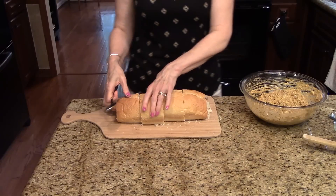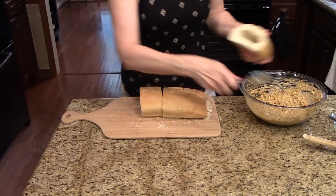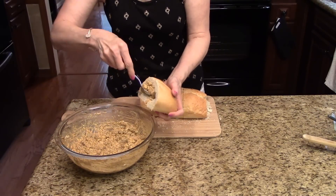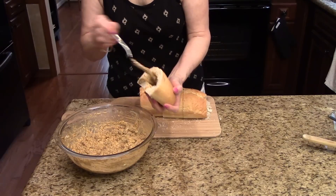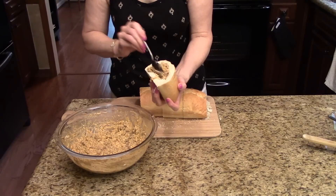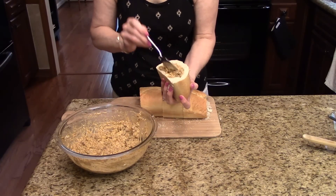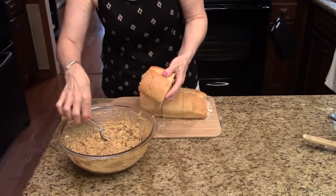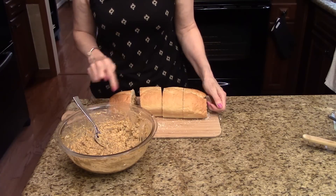Now I'm going to start filling these pieces of bread. I've got my mixture here and I'm just going to start putting it in the bread, just as much as you can get in there. Make sure it's coming out the other side and it's all in there nicely. I'm just going to continue that until I have all of them filled.